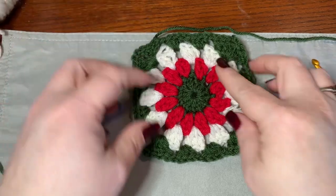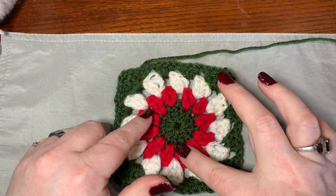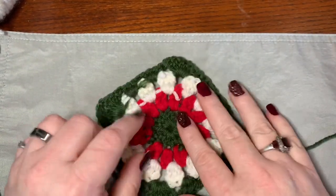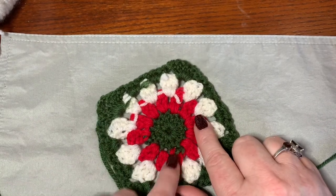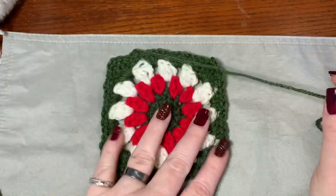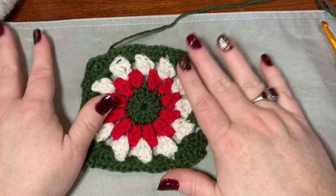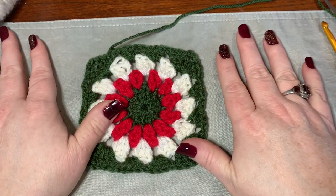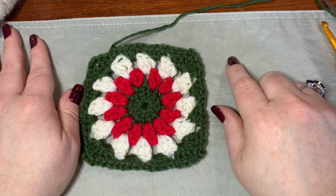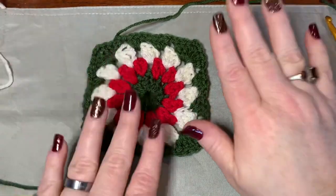You're going to need 13 of these squares, done exactly the same way with the same color pattern for each one. I've worked everything in as I went on the back so I don't have to sew anything in — that's the way I like to do it, but you can do it any way you like. Now we're going to work out how to sew this all together, and like I said, this is the hardest part — but it's really simple and I'm going to show you how.